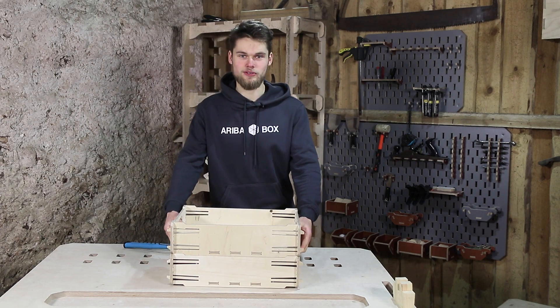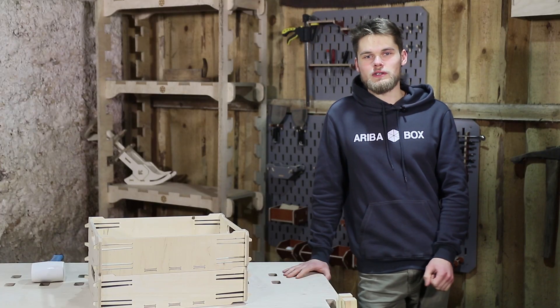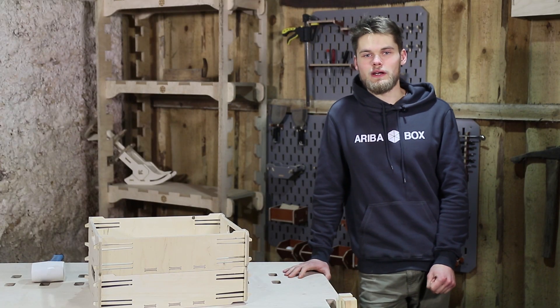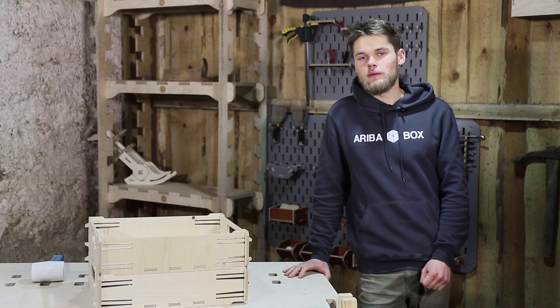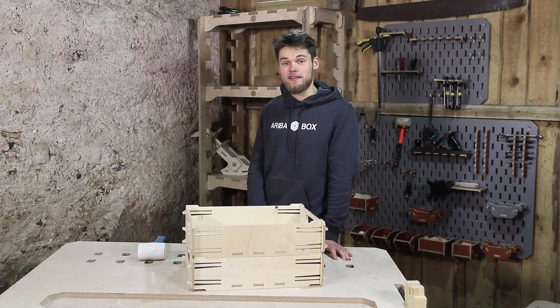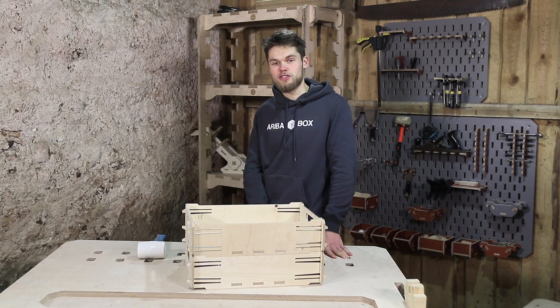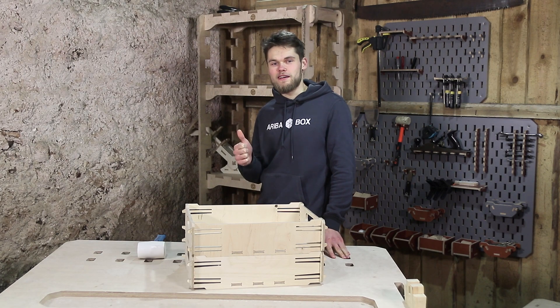The end result is awesome. If you want to make your own boxes, you can download the files on arabobox.com — I will leave the link in the description. Perhaps you have some ideas you would like for us to make; feel free to email us or DM us on Instagram or Facebook. If you have any suggestions for design improvement, I would like to read your feedback in the comment section. That's it for today, thanks for watching, and if you enjoyed this project, feel free to leave a like and subscribe.